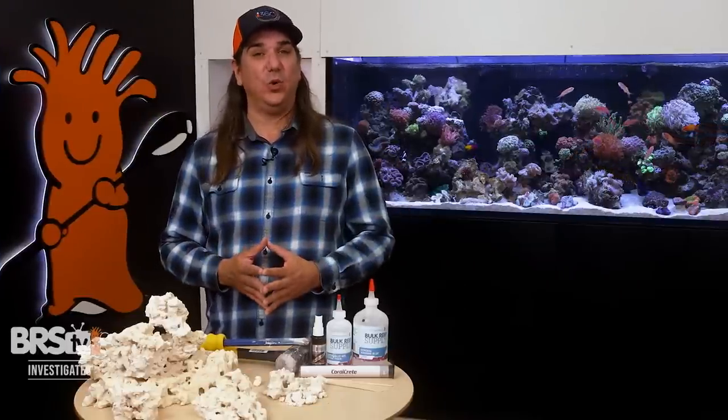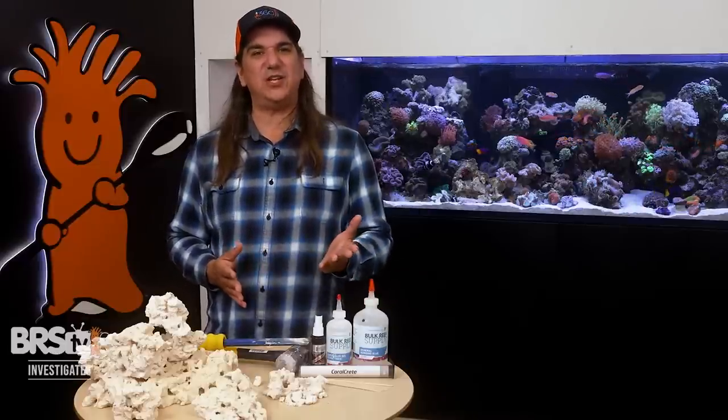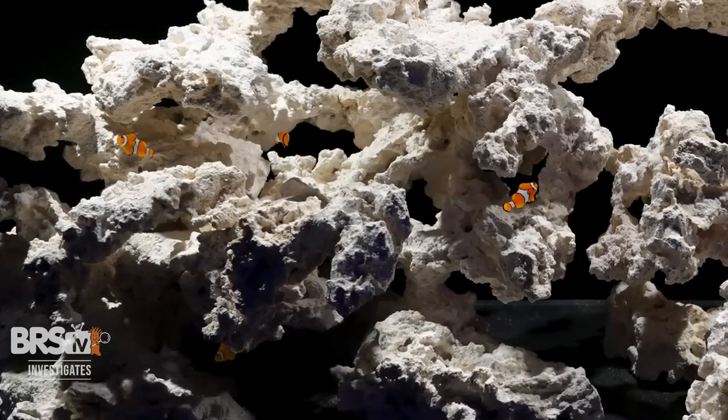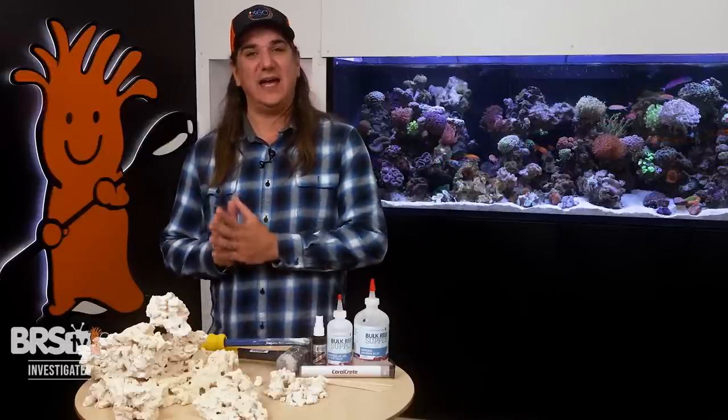I've been aquascaping wrong for decades. It's not about looking cool, stability, not about coral placement, not even about flow. It's a fish tank — it's where they live. What happens when we give the fish what they want? Will they give us what we want? Today on BRSTV Investigates, we add habitat into the NSA mix.